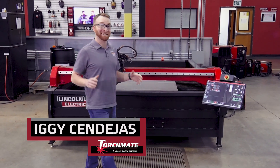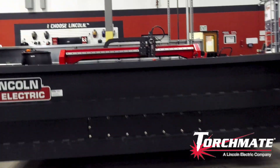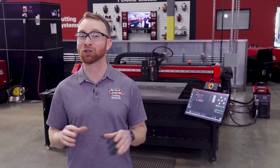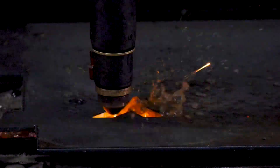Hi, I'm Iggy with Lincoln Electric and today we're going to go over the options and capabilities of the Torchmate X Plasma Table. Torchmate X is our robust light industrial plasma cutting table and has been a premium performance option in the Torchmate lineup for over 10 years. It gives you the confidence of a tried and tested cutting solution for your shop.